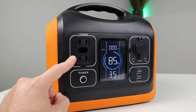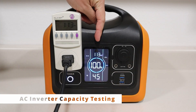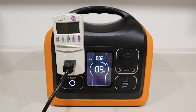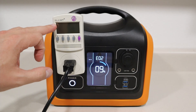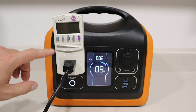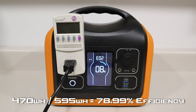I always like to do an inverter discharge capacity test to check efficiency. Using a 113 watt load, I ran it down until it hit an E02 low voltage protection error and shut off at 9%. Just before shutdown I saw it roll over to 0.47, so we got 470 watt hours out of the AC inverter. Dividing 470 by 595 gives an efficiency of 79% — the best power stations get around 85%.